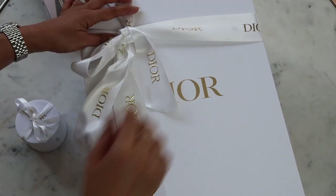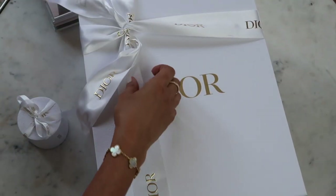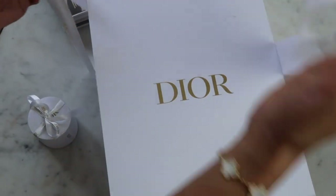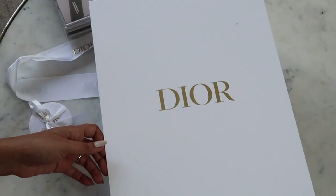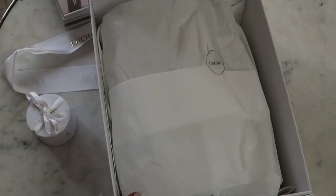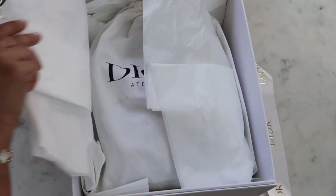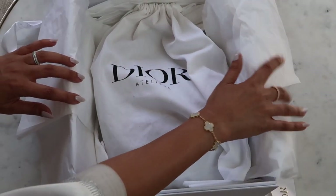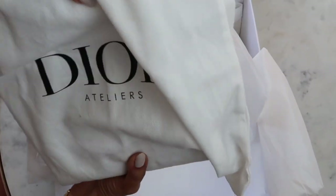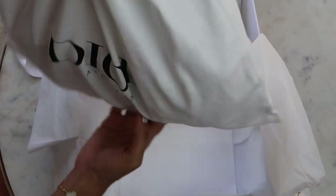This is probably the most satisfying part of all. Dior do the most beautiful packaging — the ribbons feel so luxurious. When you open up the box, they've put so much tissue in it to protect the side of the bag, which I think is a nice little touch. It comes with its own dust bag. I'm getting excited just opening it up right now.